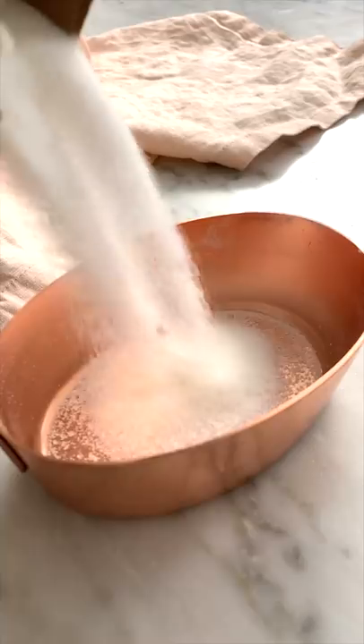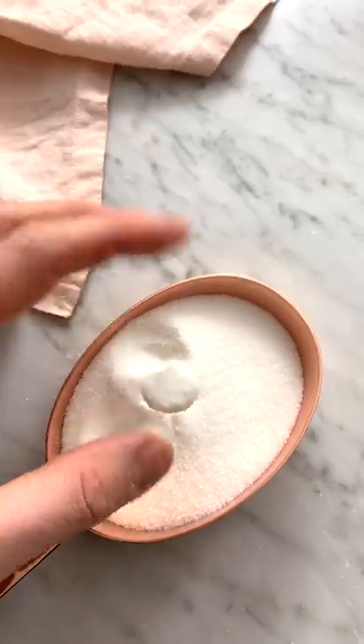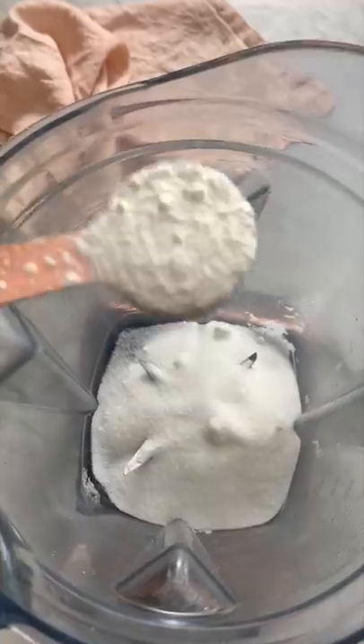Add a powdered sugar — you can make your own. Measure out some granulated sugar. If it has lumps, it's okay. Add that to your blender, and a spoonful of cornstarch.